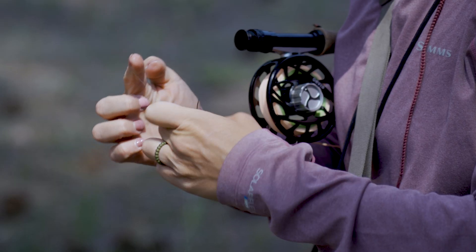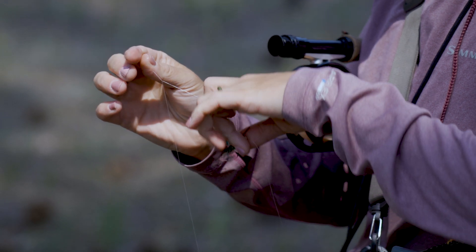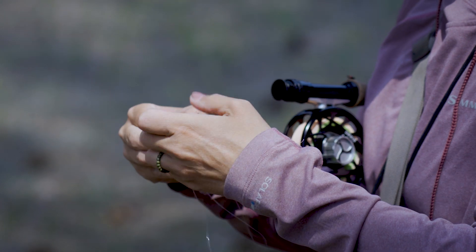I'm going to start to pull my tippet off of my spool. I'm going to go ahead and double it over my finger, wrap it around about five times, then bring my tag end through my open loop so I've started my clench knot to make it easier on myself.